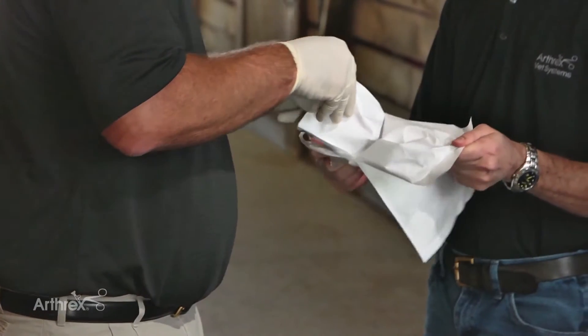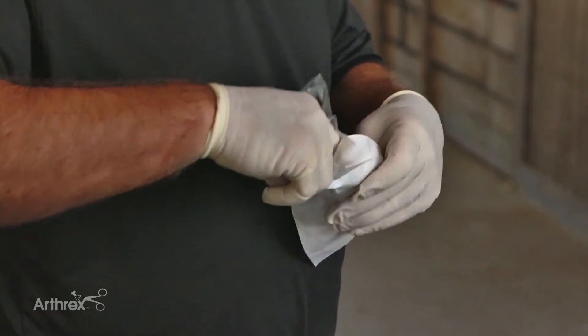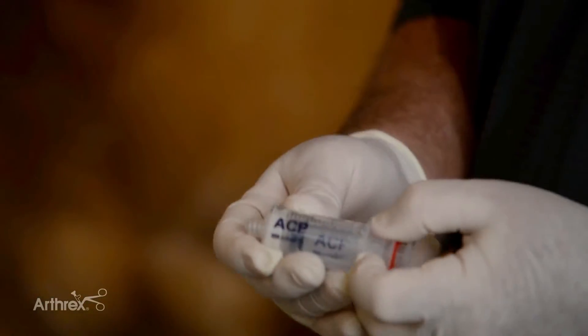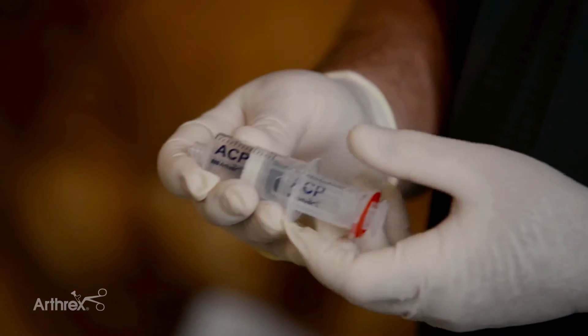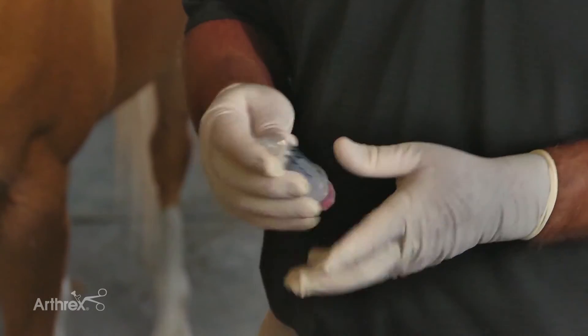This is how the ACP kit is marketed — it's double sterile. We go ahead and get our sterile syringe. There are two parts to the syringe: the outer and the inner. The outer harvests the blood; the inner will eventually harvest the plasma.